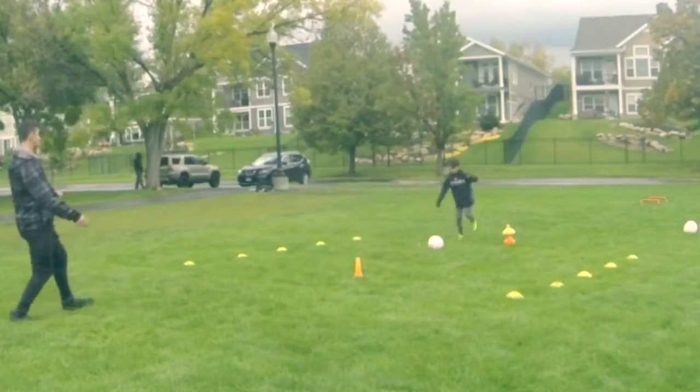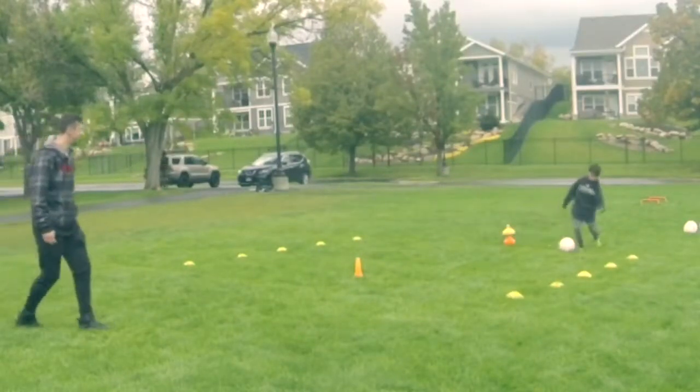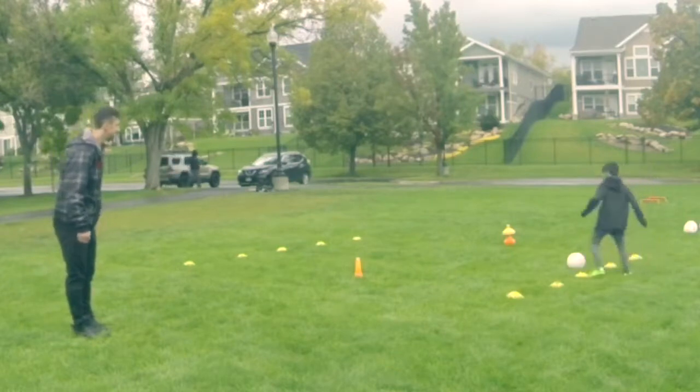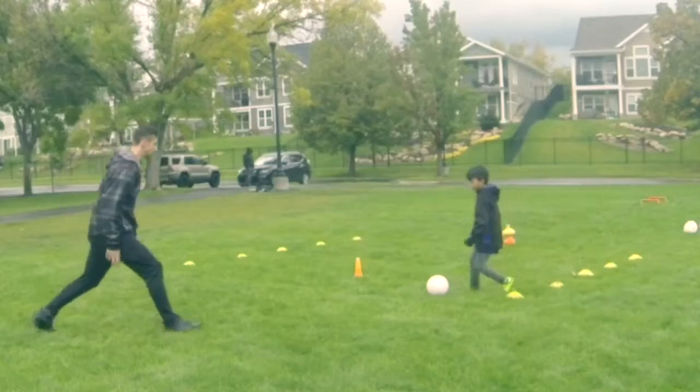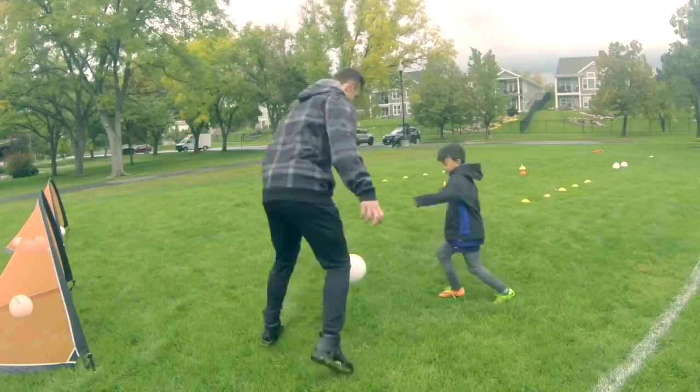This is going to teach them to actually develop a positive habit in the games and receive the ball into space instead of receiving the ball and staying stationary. It's a great exercise and the players will improve their ball control.